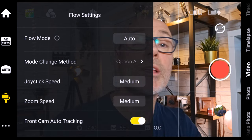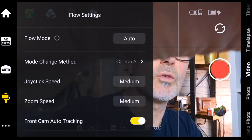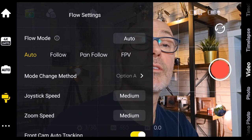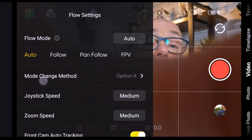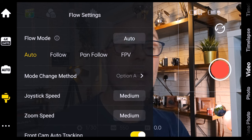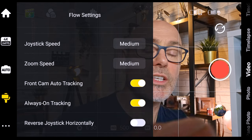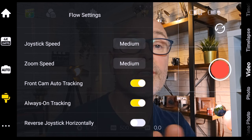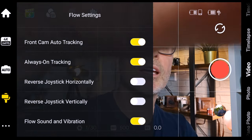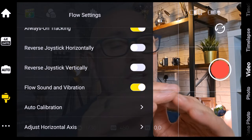You can also adjust ISO and shutter settings. Below that, a gimbal symbol is really handy to know — at the top it's got flow mode. The dots at the top are on auto by default and you can change whether it's follow, pan follow, or first person view. Just below that you can change what the buttons do, the speed of the joystick, and the speed of the zoom wheel. You can also adjust whether you want the front camera to be on auto tracking or not, and you can reverse the direction of the joystick.